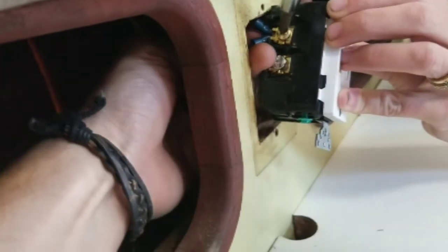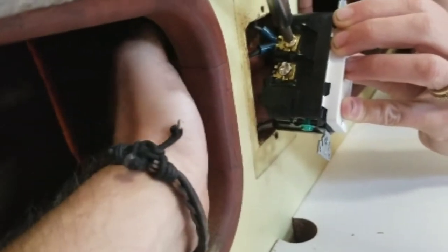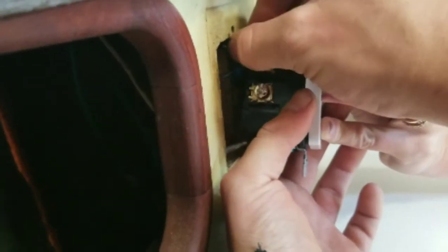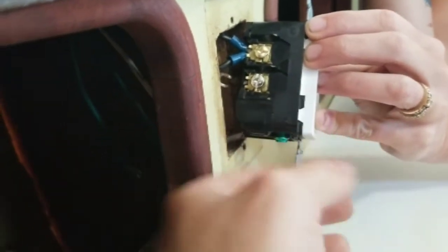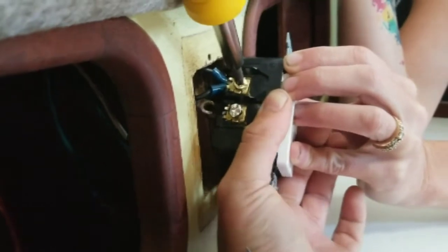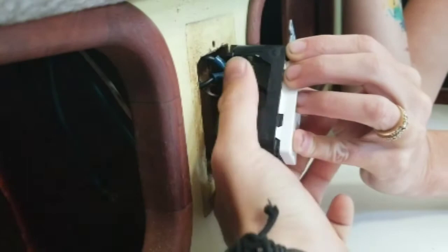I'm getting the two hot wires put in right there. Got them in — the boat's rocking a bit. Those feel pretty snug in there, so I feel good about that. I'm going to crank it just a little bit more to make sure we've got a good tight connection.